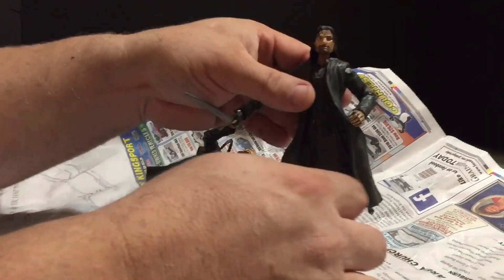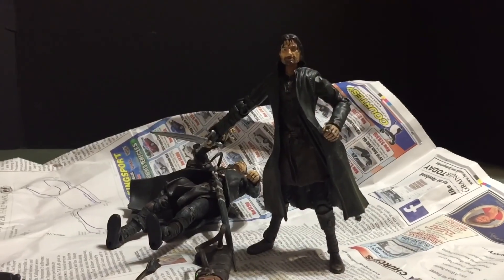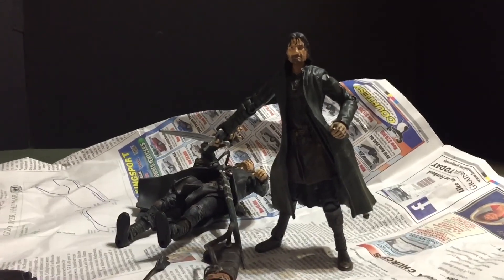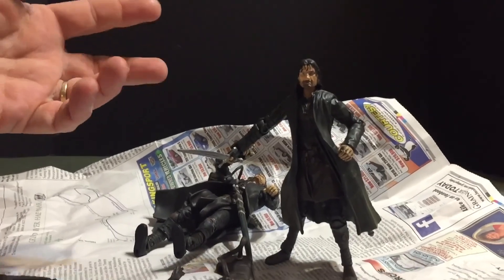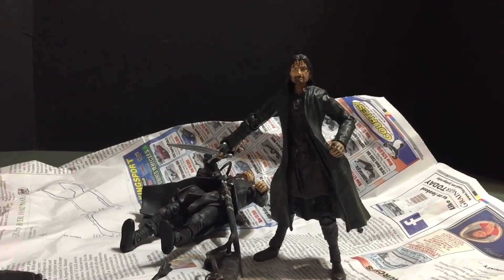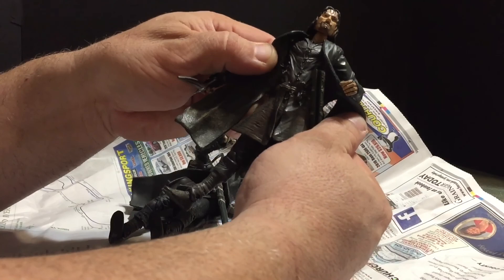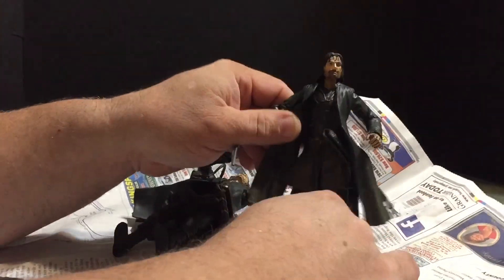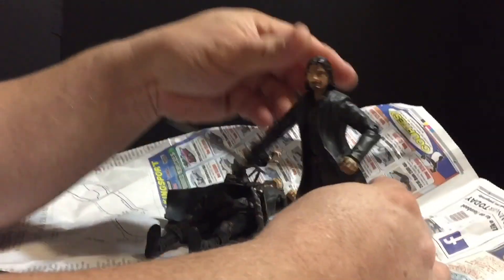I ordered a Marvel Legends figure for the body that I'm going to use, and I've already ordered some pants. I'm either going to try to get custom made or make myself the trench coat and — I don't know what you even call this thing — it's a modified skirt. Anyway, this section here I'm going to probably try and sew myself. So that's where I'm at tonight.